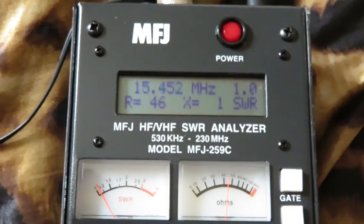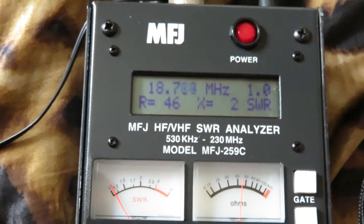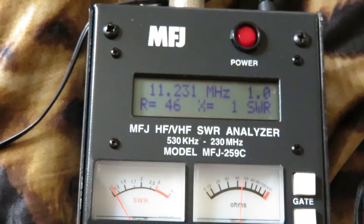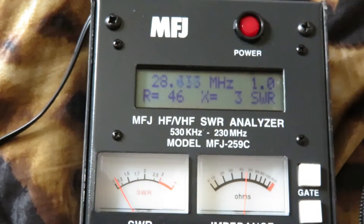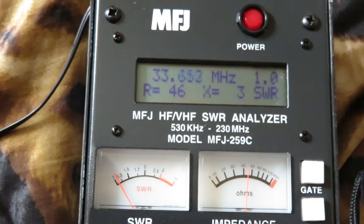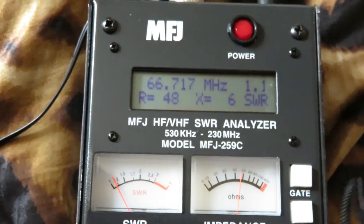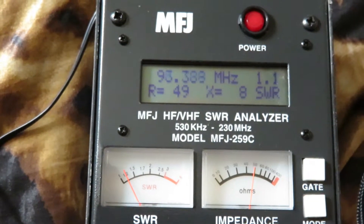Moving on to the higher ranges, 27 megs down. SWR is 1.0 at the moment. Alright, 28 megs to 67 — it's gone up a little bit, well no, sorry, it's my eye. Let's hit that, go to 13, it's gone to 1.2, 1.1.